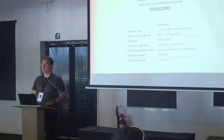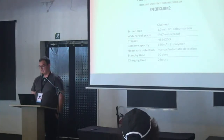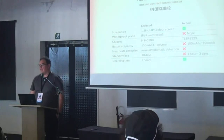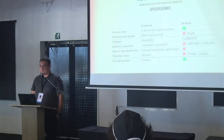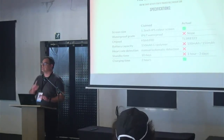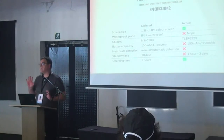These are the claimed specs. It's a 1.3-inch IPS screen — a little LCD. They claim it's IP67 waterproof. The chipset is listed as some H-whatever. Battery capacity is 150 milliamp hours, it claims heart rate detection, 10-day standby, and two hours to charge. Playing around — those are the actual specs. Yes it does have a screen, but honestly I wouldn't even wash my hands wearing one of these watches. I wouldn't take it close to the bathroom.